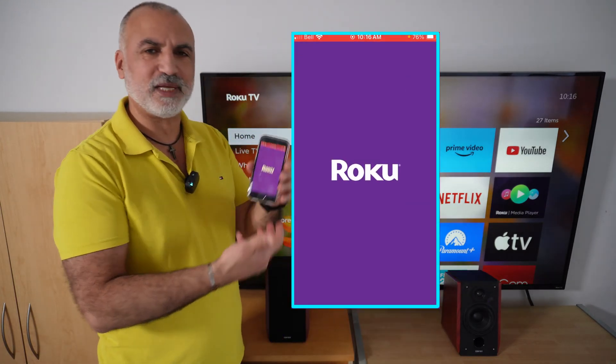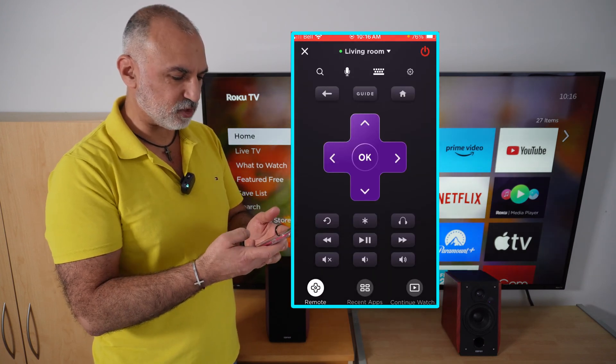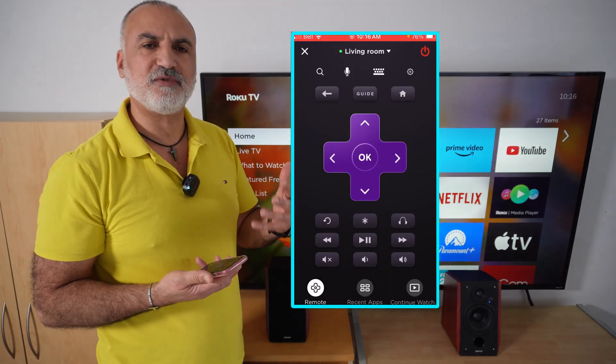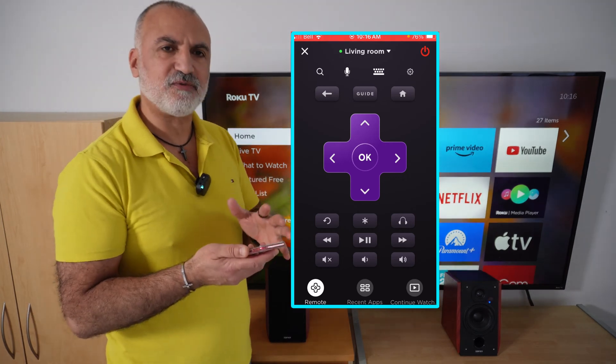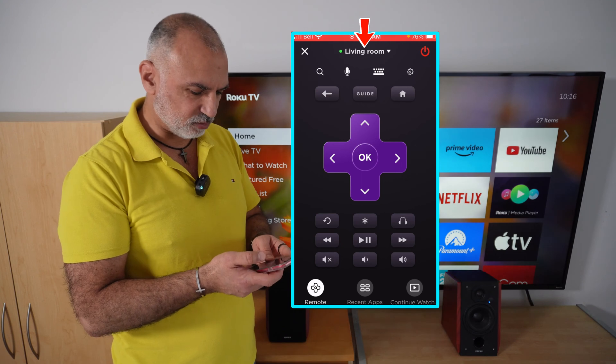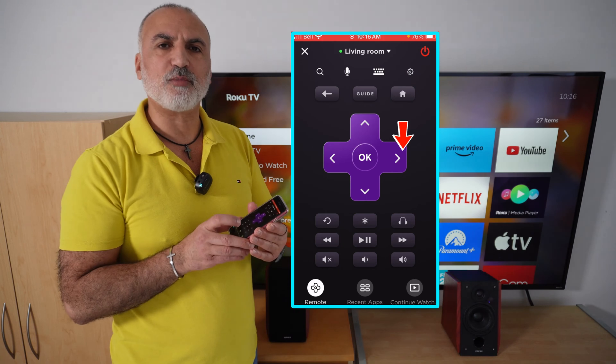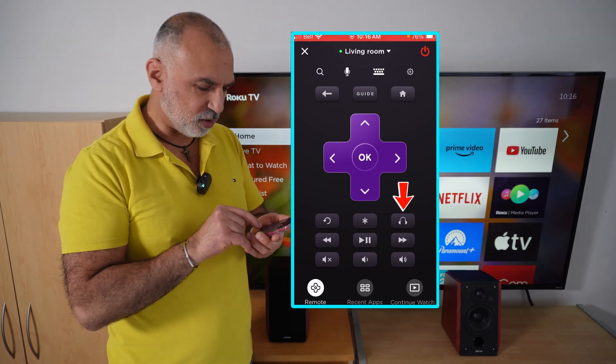On your smartphone, launch the Roku application and then select remote control in the Roku application. If you have many Roku TVs in your household, select the TV that you wanna control. Here I selected my living room TV, and on your Roku application you have an icon that is in the form of a headphone. Tap on the icon.